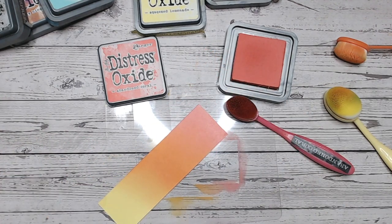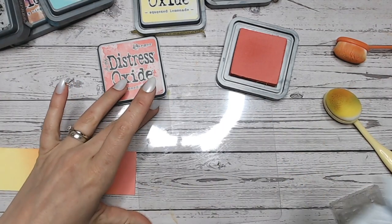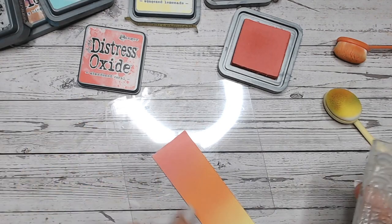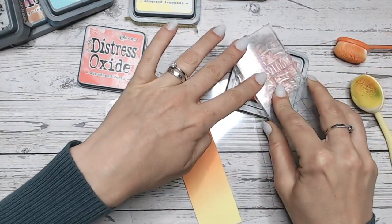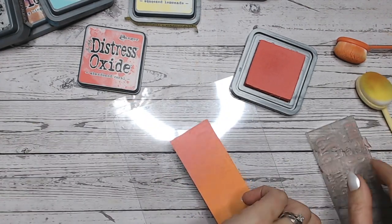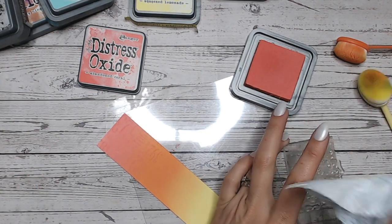Something I wanted to quickly show you with Distress Oxide — an option for you — is that you can stamp over your blending. Just wiping this off. It's an additional little tip for creating backgrounds that have some texture in them. That's something I do with my brand textures — I look at layering and texture. So where I've got the Abandoned Coral, I'm going to use a clear stamp from the Wildflowers Collection. You can stamp with Oxides, and I'm just going to go with the pink over the pink, directly over the colour I've just done.